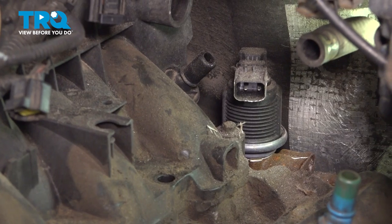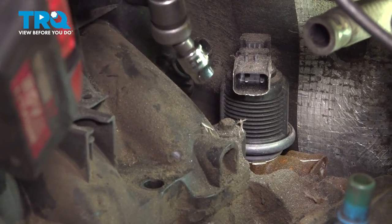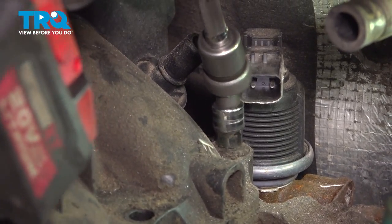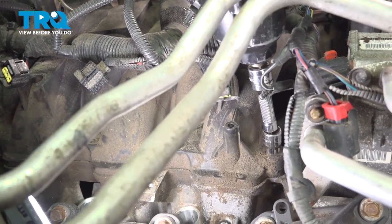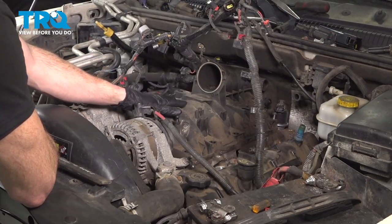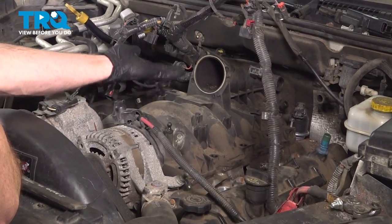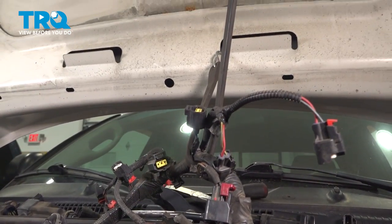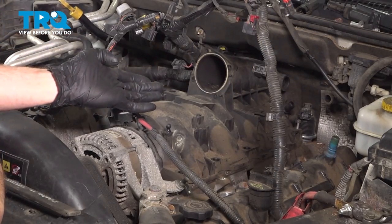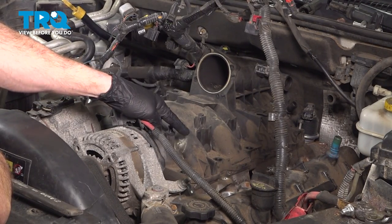Now let's continue on removing our last two 10-millimeter mounting bolts — there's one along the driver's backside of the intake and then one along the passenger side front. At this point, we can continue removing the intake from the engine. This will be easiest if you can hold the wiring harness up and out of the way. If you want, you can use a bungee cord to try to hold these cables out of the way. As we start pulling this out of here, be extremely careful that nothing falls down into your engine — that will cause internal engine damage.